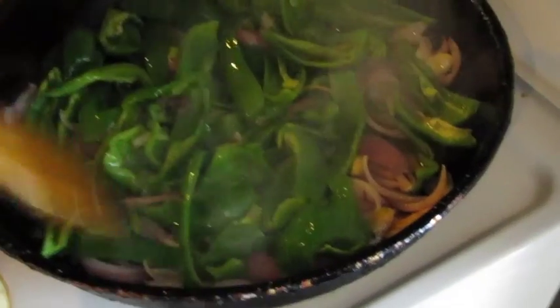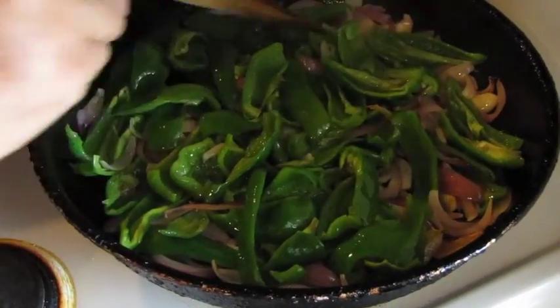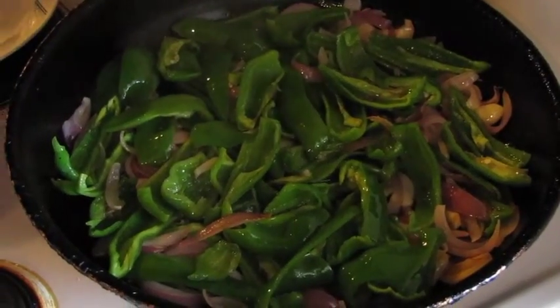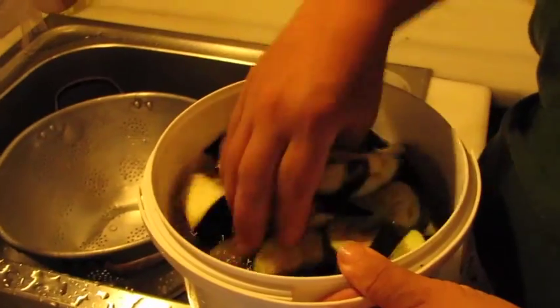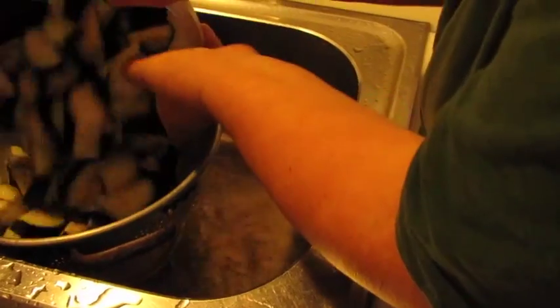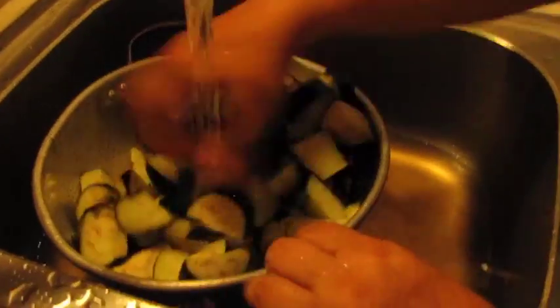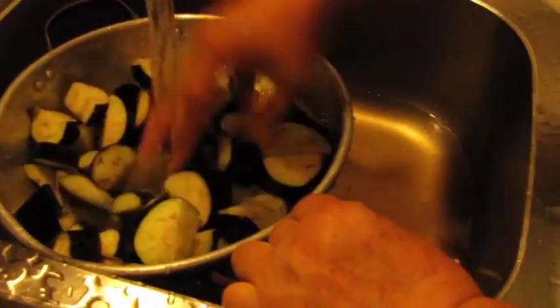It smells nice, just beautiful — a combination of garlic, onion, pepper, eggplant, and tomato. With fresh tomatoes in it, it's just beautiful. I've chopped up quite a bit of eggplant and put it in water with a couple of spoons of coarse salt. You can see it releases a sort of dark juice, which gets the bitterness out of it. Most people do this — then you just rinse it off. The longer you leave it, the darker the water gets.